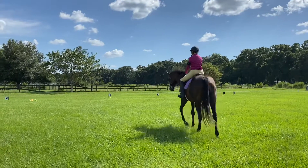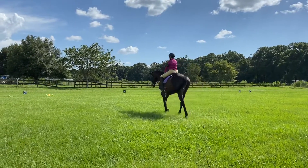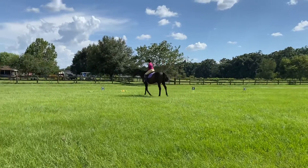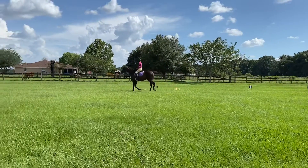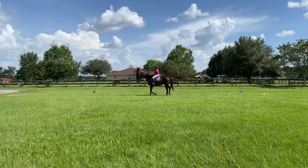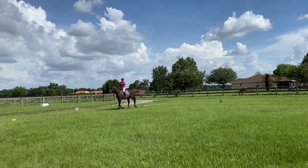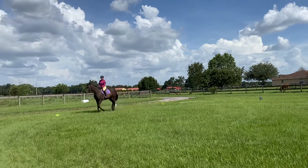Show me your three-track. Looking at that outside ear already — start playing, maybe bend a little bit to the outside so she doesn't fall in. There you go, it doesn't have to be a lot, just an inch or two.